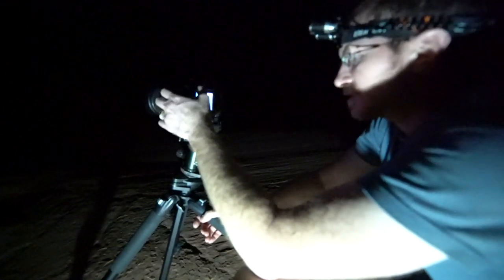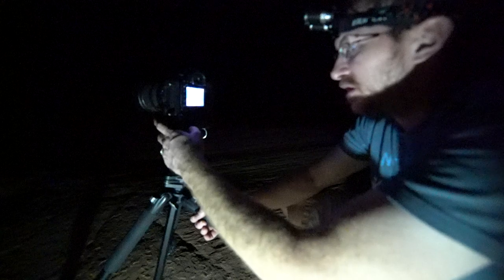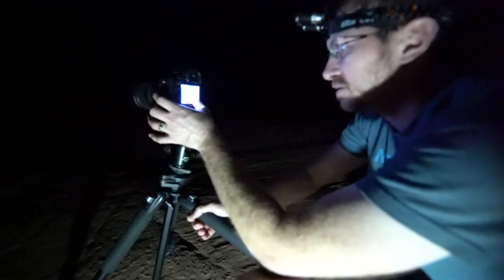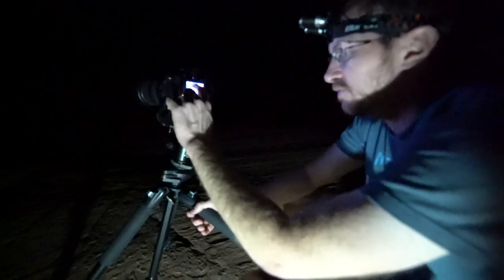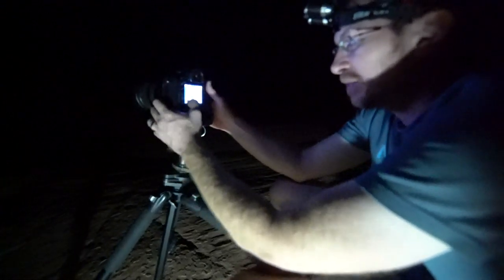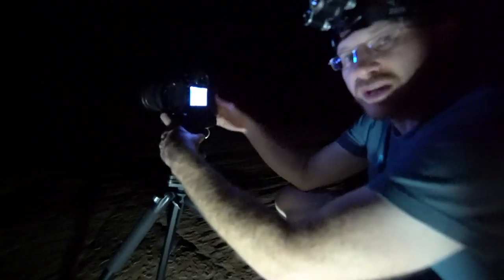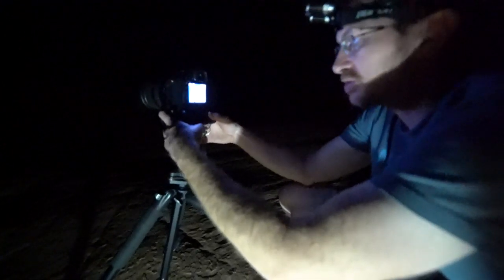My settings on this last shot: 15 seconds, f4.5 to keep it sharp, ISO 10,000. My histogram is a bit crazy on this one, so I think I wanted f4. My Kelvin color level is at 3700 — I go between 3600 and 3800 for Milky Way because it gives a nice blue sky, which looks especially good when shooting red rock. You can always adjust that in post since you're shooting RAW.